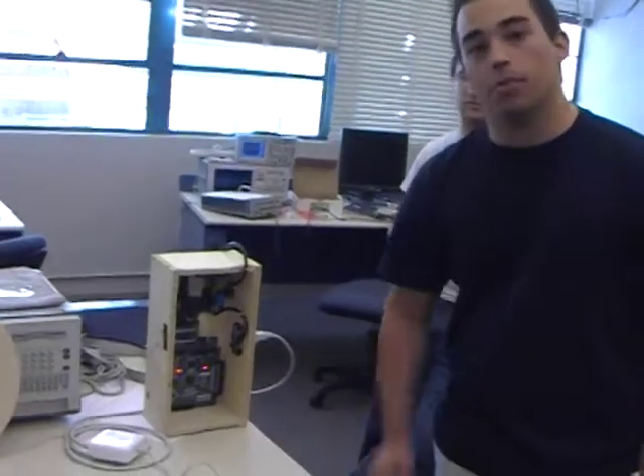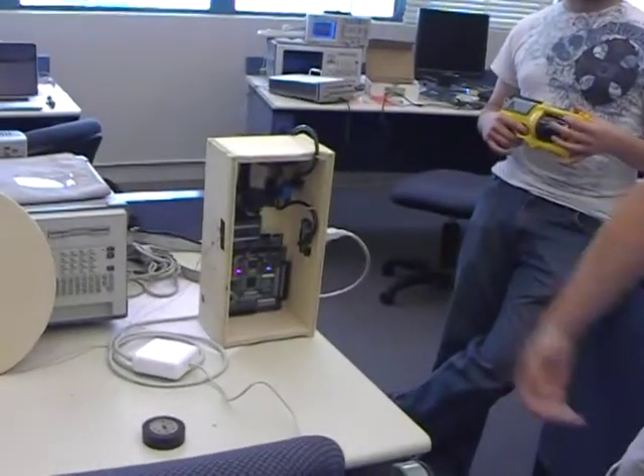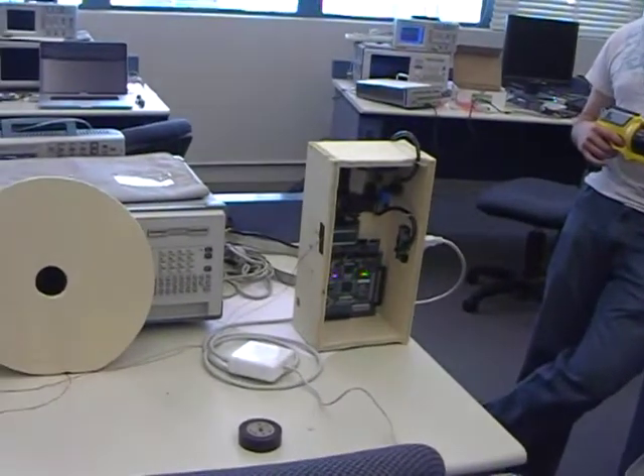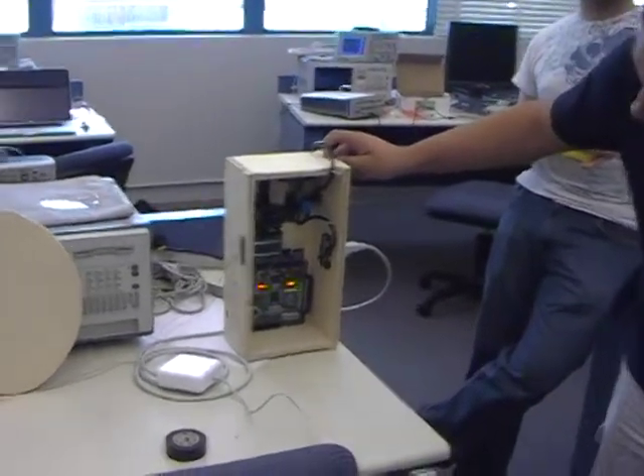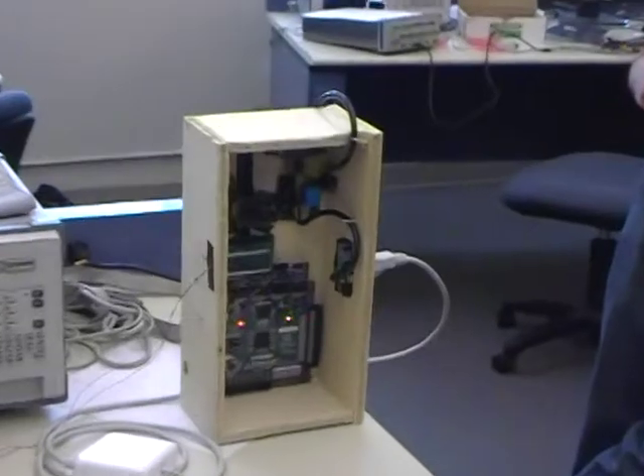I'm using it to power my laptop right now. So when it does trigger, it should turn on my laptop. In order to activate the relay, though, we had to use an amplifier so that the relay would trigger, because the Nexus board only produces 3.3 volts and we needed 9.